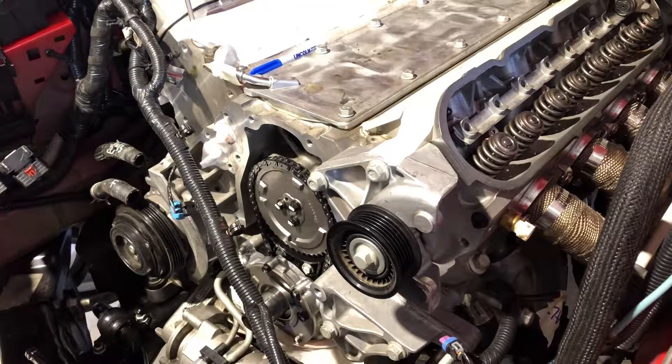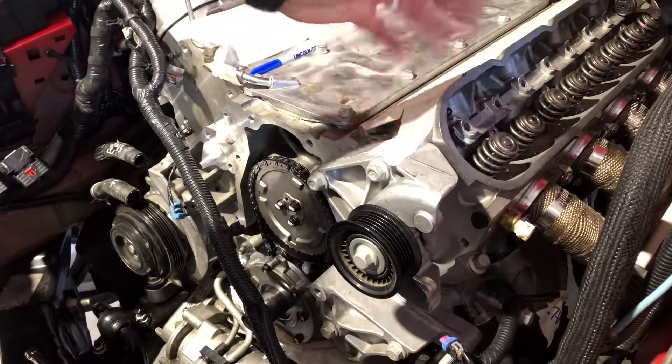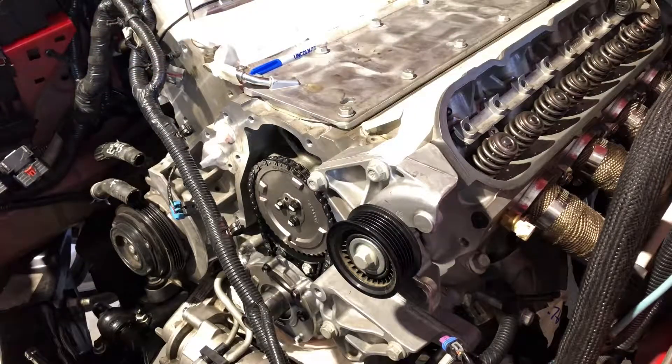I think that's easier to understand instead of the flip-flop back and forth — exhaust, intake, which one's going up and which one's going down and all that. This is easier. If I'm totally off my rocker on this, let me know down in the comments — I'd love to hear from you guys. If you like my channel, please check out my other videos. I've got a lot going on with this car and appreciate you being here. Have a great day, bye.